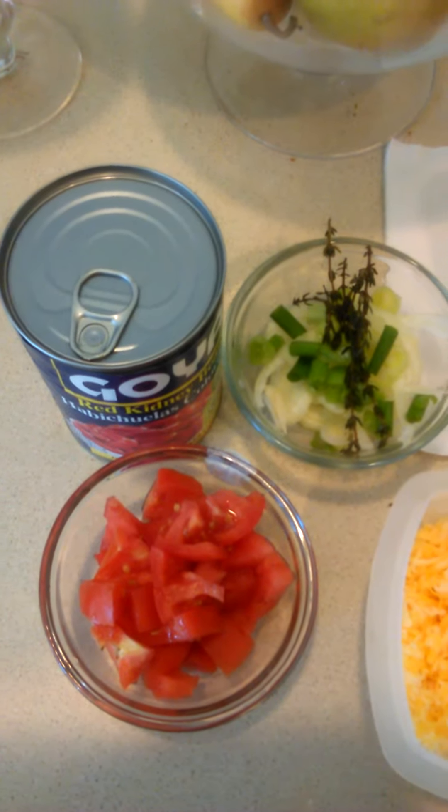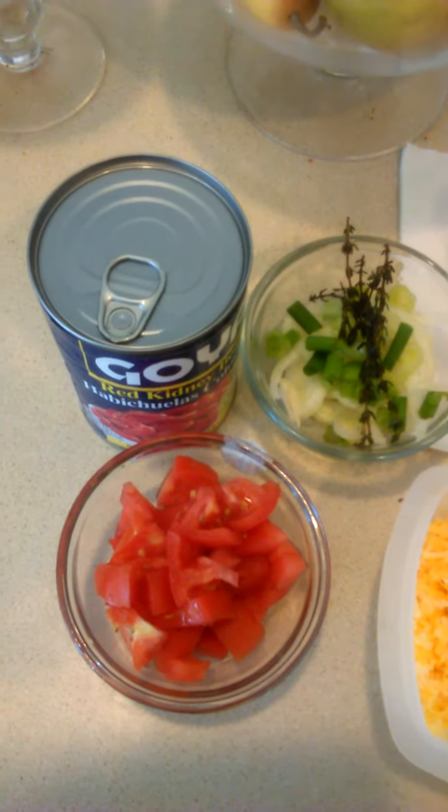Welcome to Single Moms Club. Today I'm going to be making tacos.